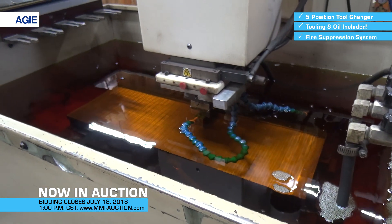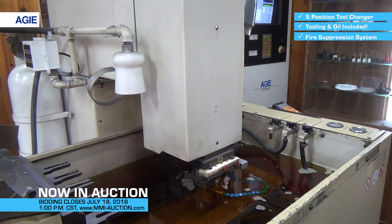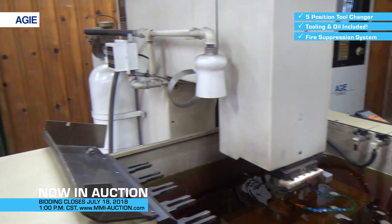It has a fire suppression system on it. This is the fire suppression system back on this side — that tank.